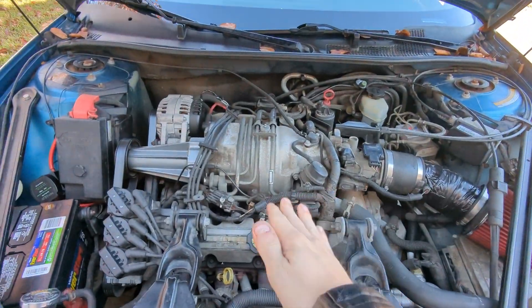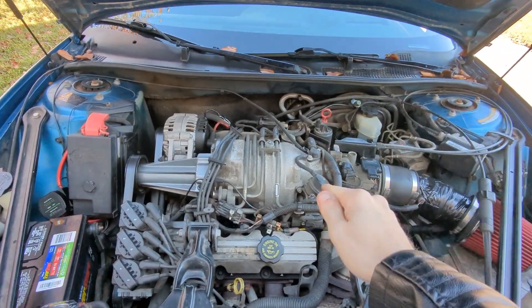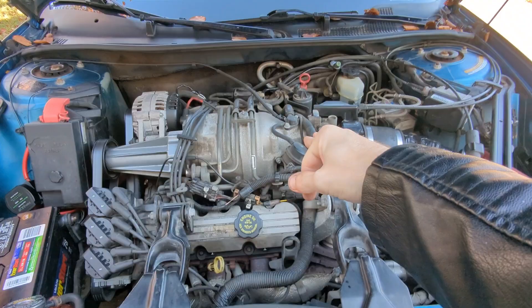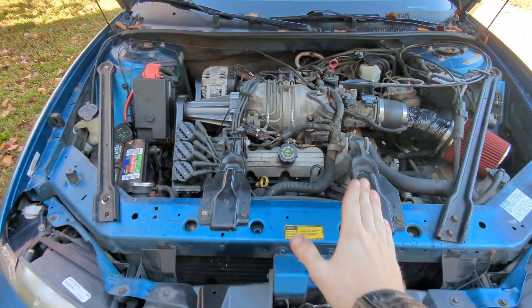Ladies and gentlemen, I did not want to make a YouTube video about this. I thought this would be a simple problem, I fix it really quick, and then my car gets going again. But that's not the case. While I was shopping at Walmart last night, I was stopped at a red light, and my car just stalled. The engine just dies. It started back up again, but then it happened again this morning. So there is definitely a problem with my engine.